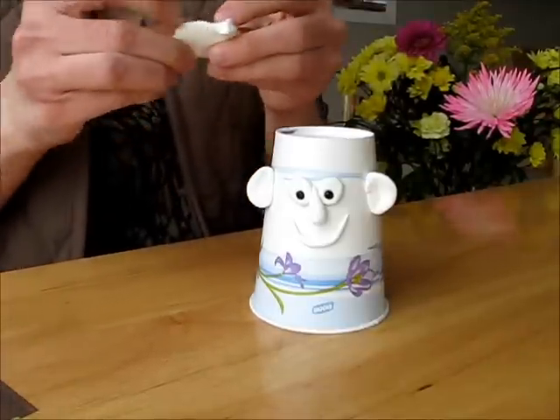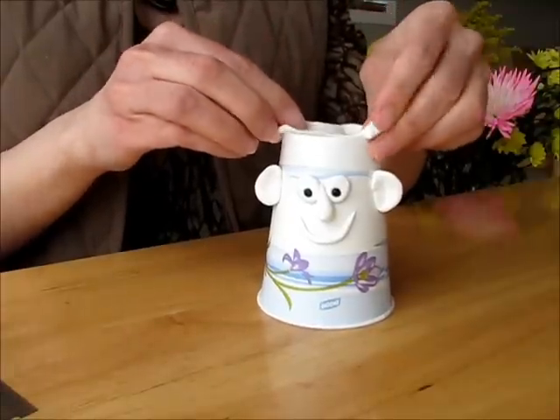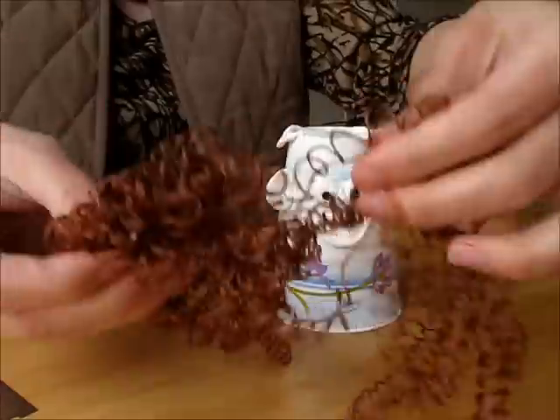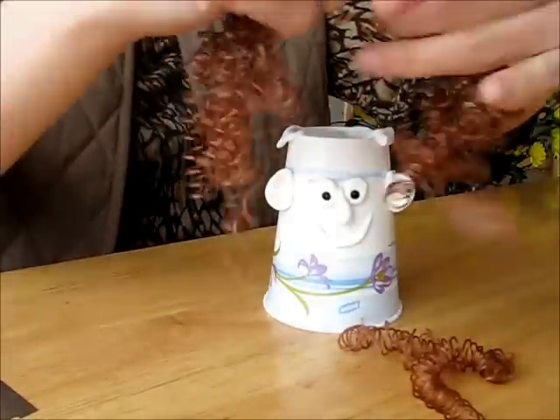We need a bit of clay that goes on top just to connect the hair. And the hair I will be using is this — I bought it at the store. It's a very nice, curly one.